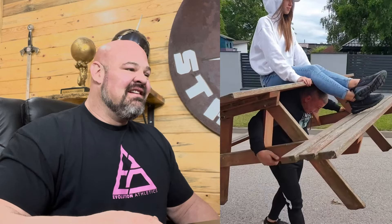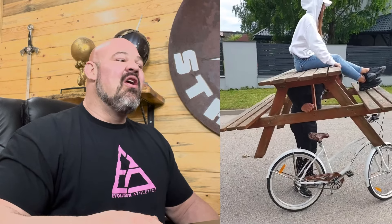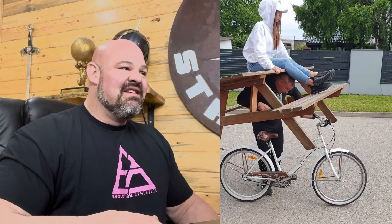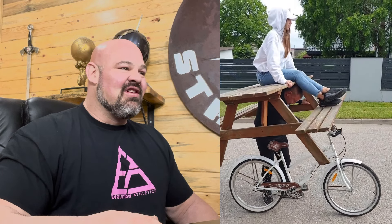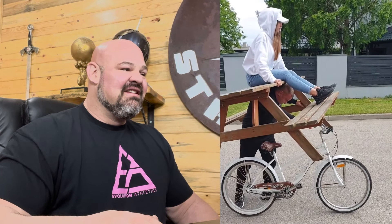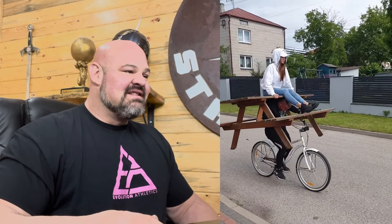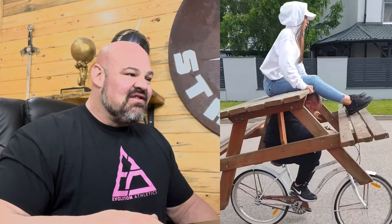Now we have a picnic table lift — carrying it — and we're gonna add the bike. This is interesting. It's a lot of trust from the girl on top. And now we're on the bike. He took his hands off the table while on the bike — wow, okay.